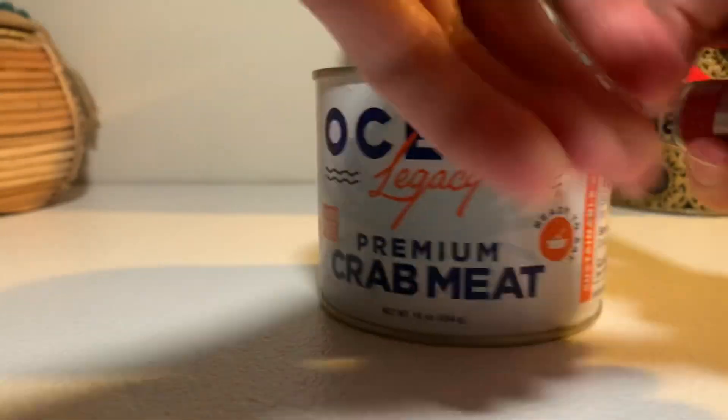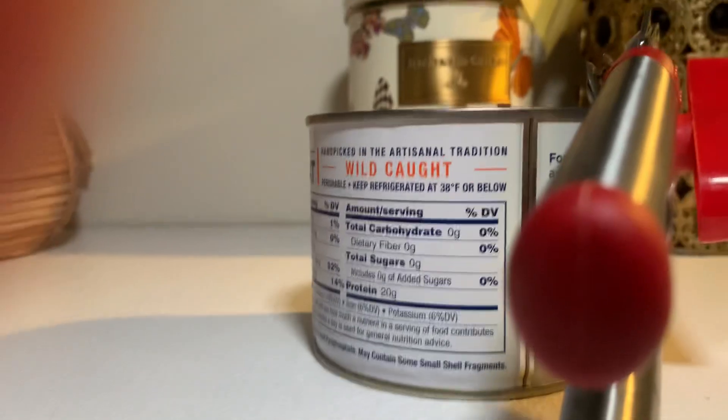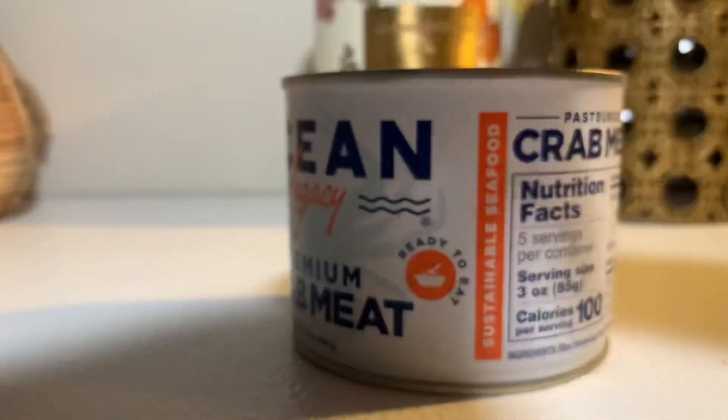Let's open it up. Don't make me look weak. I haven't used this can opener in forever — I'm not sure if it still works. Sorry, I dropped the camera. I don't have it on a tripod right now. The only tripod I have, I broke it the other day, so I need to get a new one.